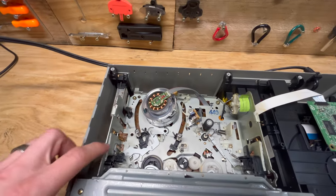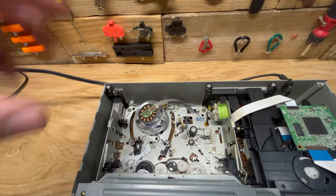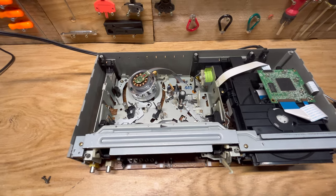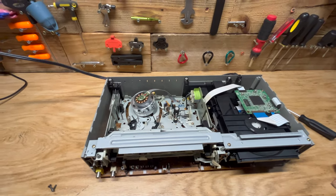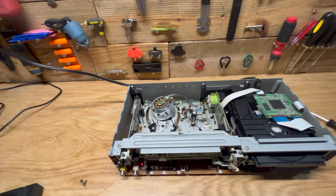I tried to take out this piece here. Basically this whole setup has a switch in there, and sometimes if you clean it, that'll help make it work better. I sprayed the whole thing down with some electrical cleaner to see if that would work. We'll see if we can give it another go.